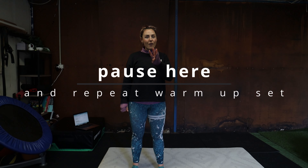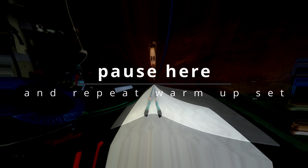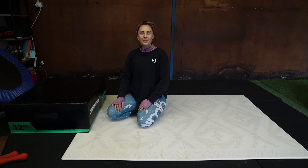That's our warm-up set. Four exercises, repeat it two times. Pause the video here to go through it again. Moving on into our working set.